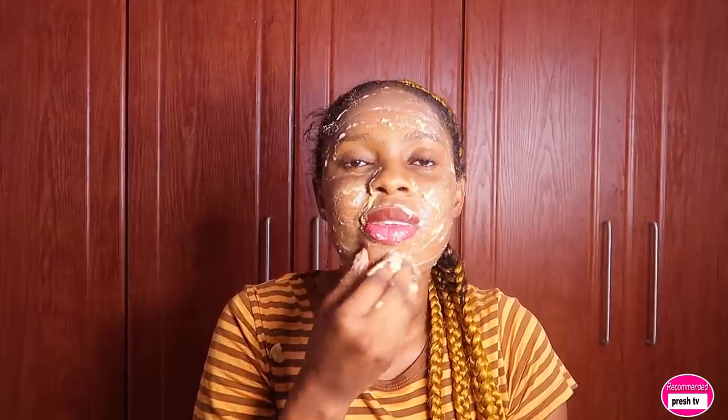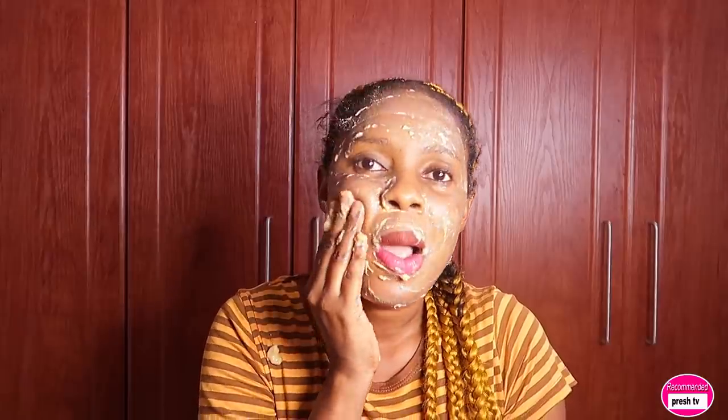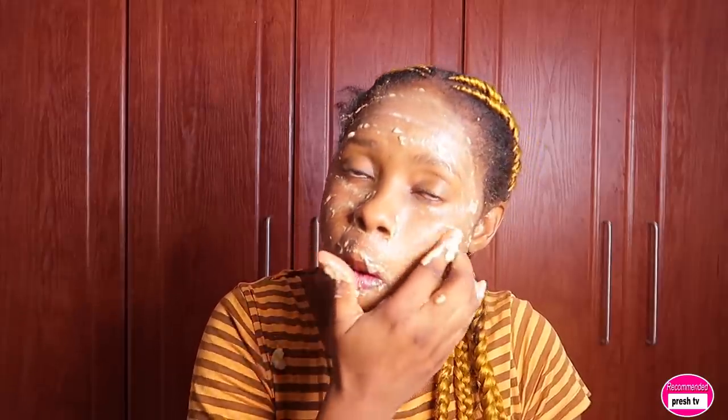Get every part of your face for clear and beautiful results. This is a very simple DIY face massage for brighter skin and anti-aging. You can see how good this is — take your time to do it.